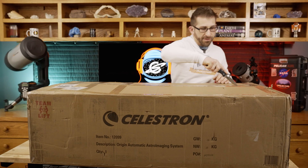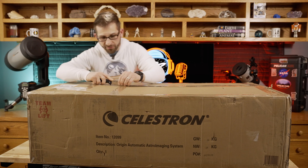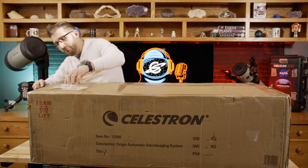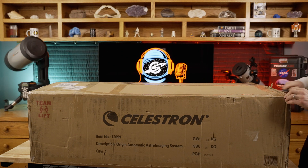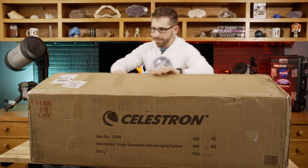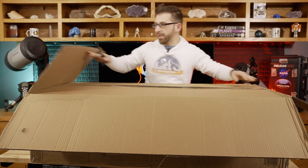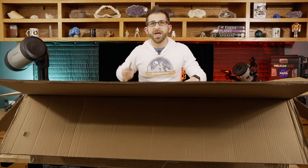The first thing I want to do is be super careful as I'm opening this up because I've never opened one of these Origins before and I don't know how they package it. My guess is it's very similar to the Evo 8 in that it's a similar design. When opening this, there's usually a box within a box. Yep, there it is — box within a box. They do a really great job at making sure the telescope is going to be safe in its travels. There it is, the Origin!